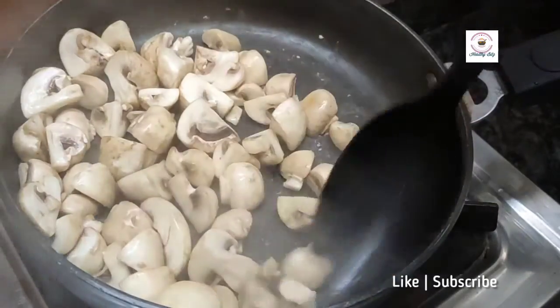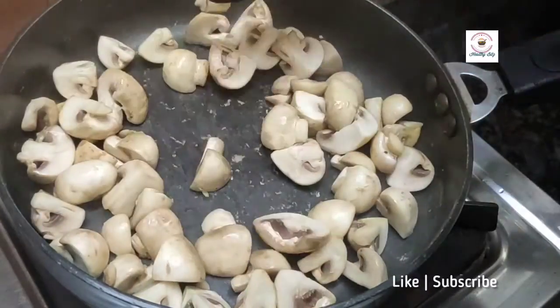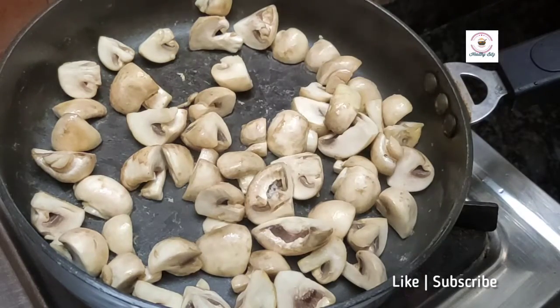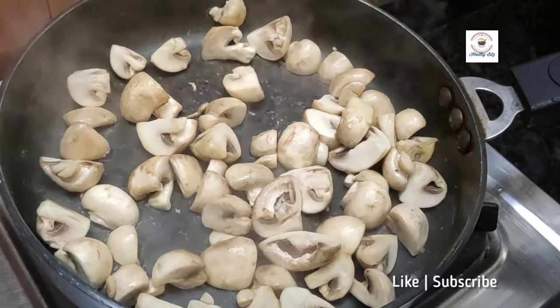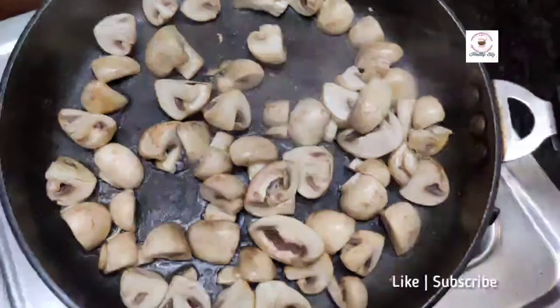Mushrooms are a good source of vitamin D. They are low in calories, so your weight loss journey should include mushrooms. There are proteins, selenium, phosphorus, and folate. They are very good and antioxidant rich. So if we process it, we can have mushrooms any time we feel like.